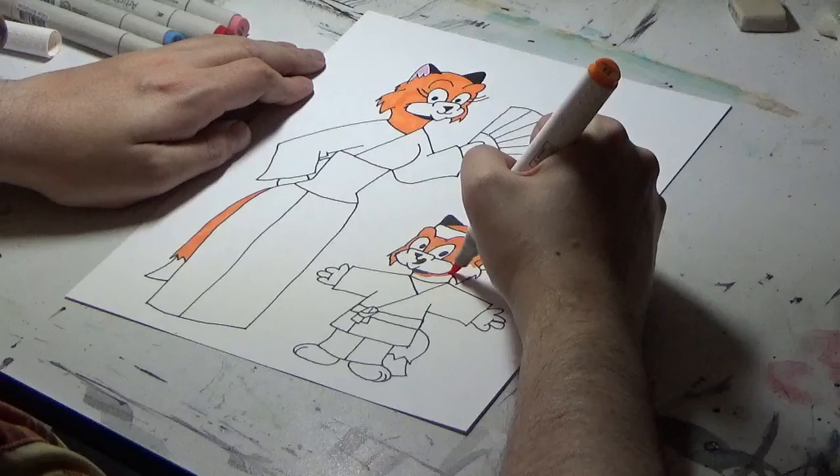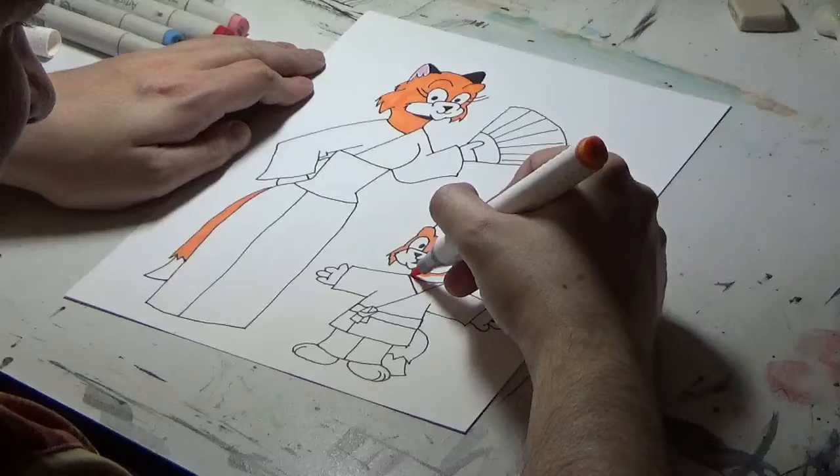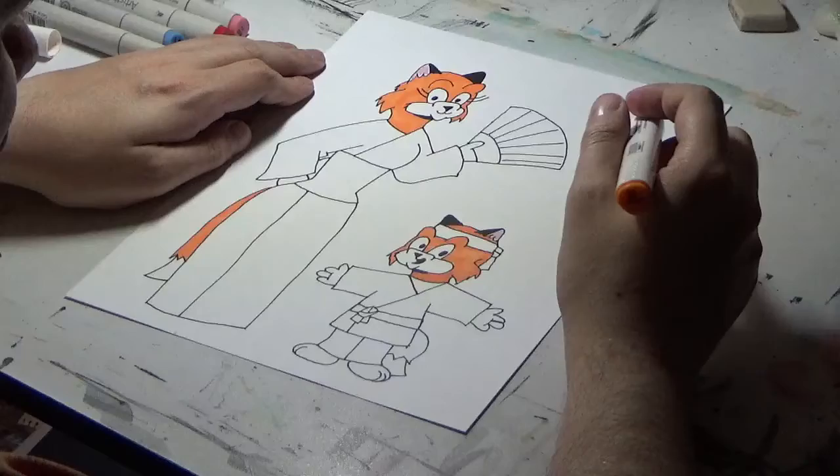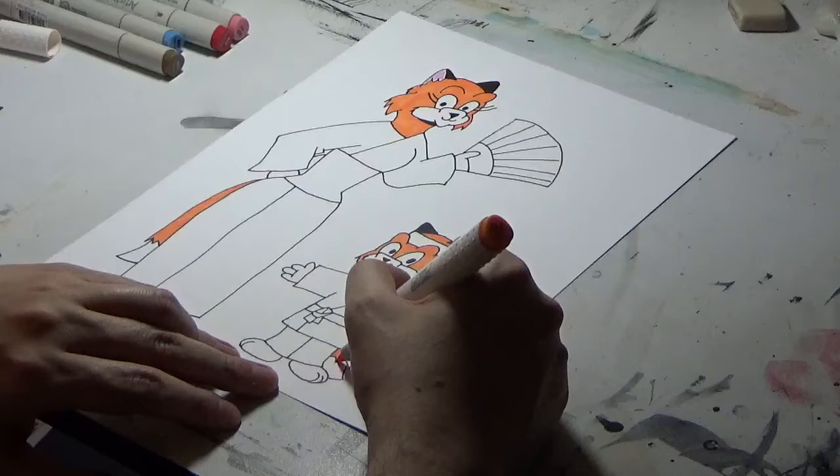As I explained in my coloring comics video, working with color — there's a science to it. You can't just simply slap every color on the page or on the illustration, because that can confuse the reader or the viewer. Check that video out if you want to know more.